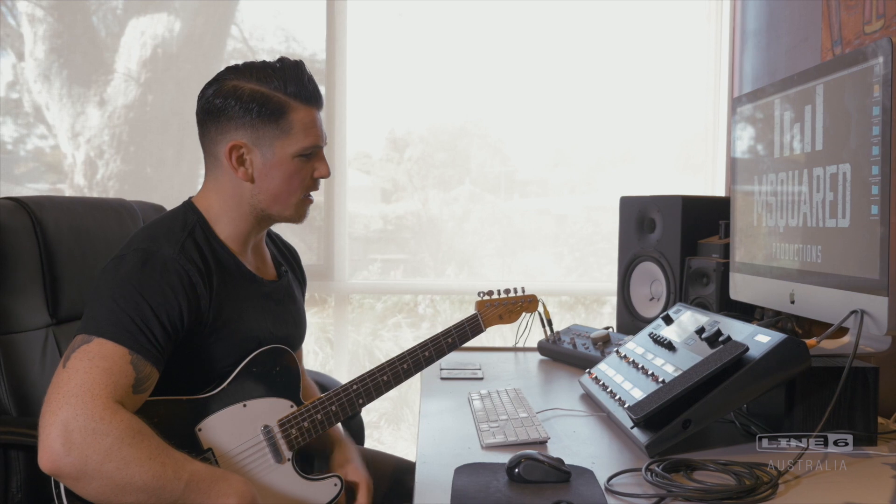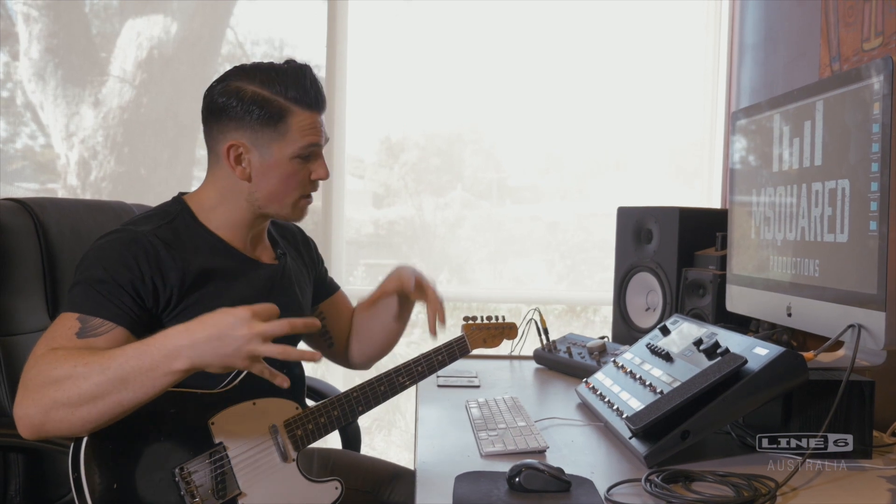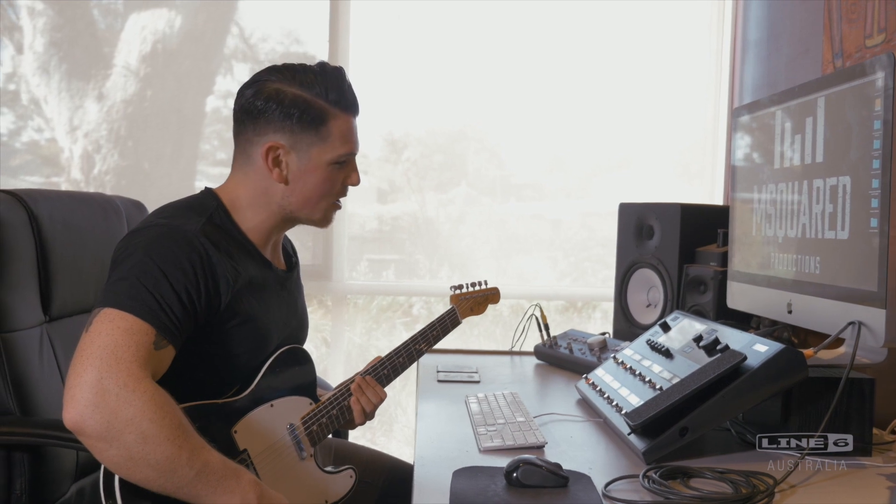The other thing I find this does really well is the gain staging is incredibly accurate. As you start to add gain and preload the input of the amp, the amp starts to compress itself, which is exactly what it should do. You can start to hear the tubes kind of crying out in pain, which is awesome. So it kind of gets something like this.